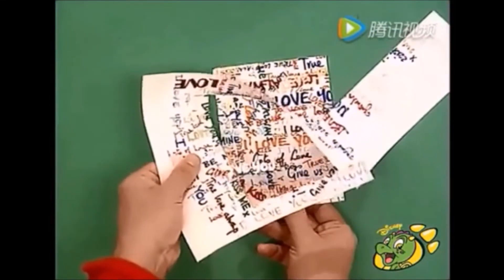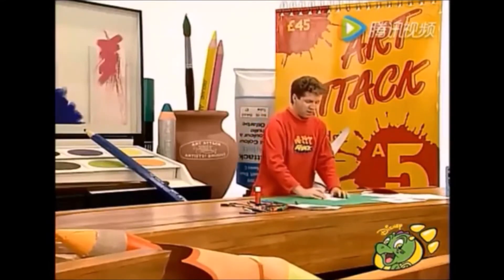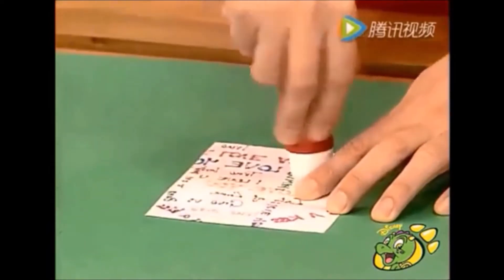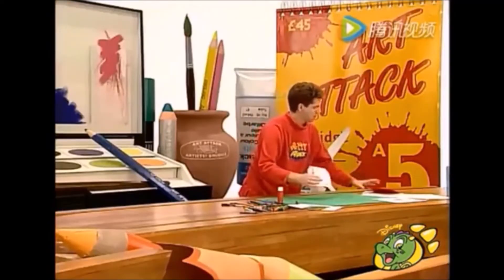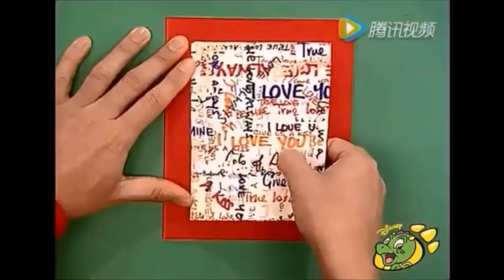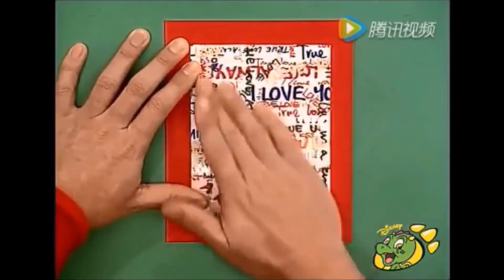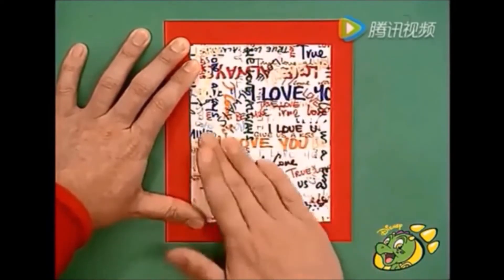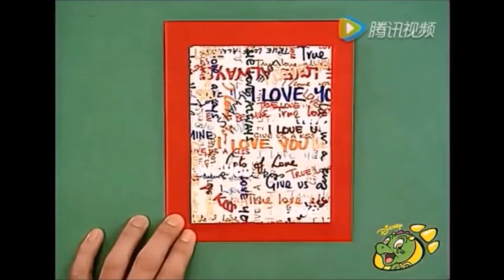Y sin importar lo que hagas, no botes el papel restante. De hecho, no es basura; luego lo utilizarás. Ahora voltea el rectángulo, úntale un poco de pegamento al respaldo, y luego pégalo en frente de la tarjeta. Observa lo que estoy haciendo: lo coloco en posición de manera que la tarjeta le sirva de marco al mensaje. Por eso hice el rectángulo un poco más pequeño que la parte frontal de la tarjeta.